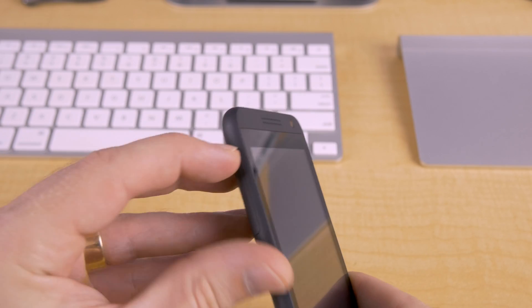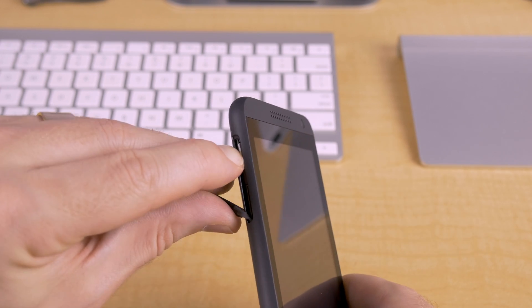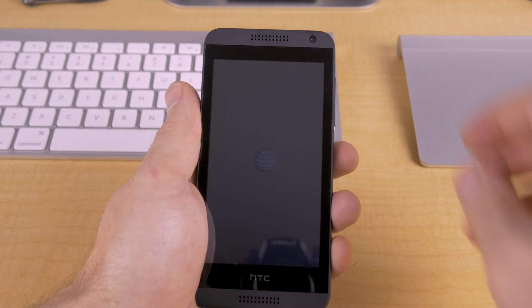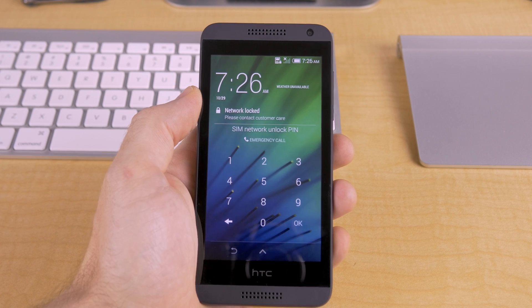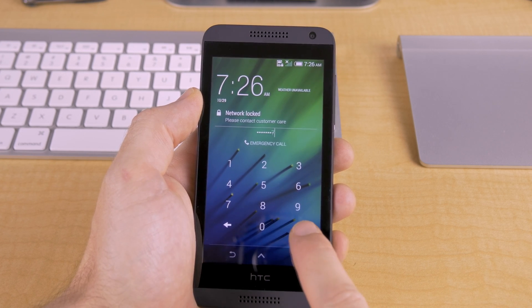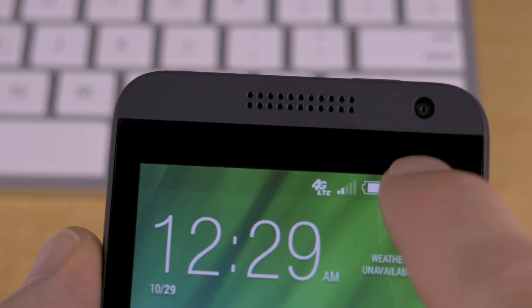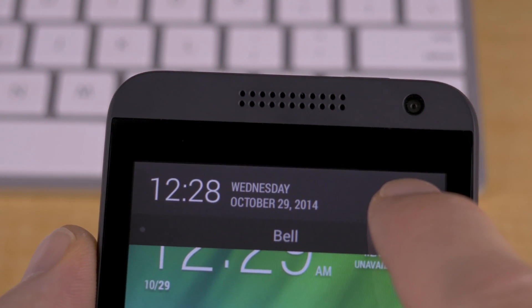Once you've got your code, with your device powered off, insert the SIM card of the carrier you want to use your device with, then power your device back on, and once it's fully booted, you'll be presented with an option to enter a network unlock pin, and this is actually where you enter the code you received. If you entered your code correctly, it should say unlock successful, and you'll see your signal strength icon change to reflect the new network, and now your device is unlocked.